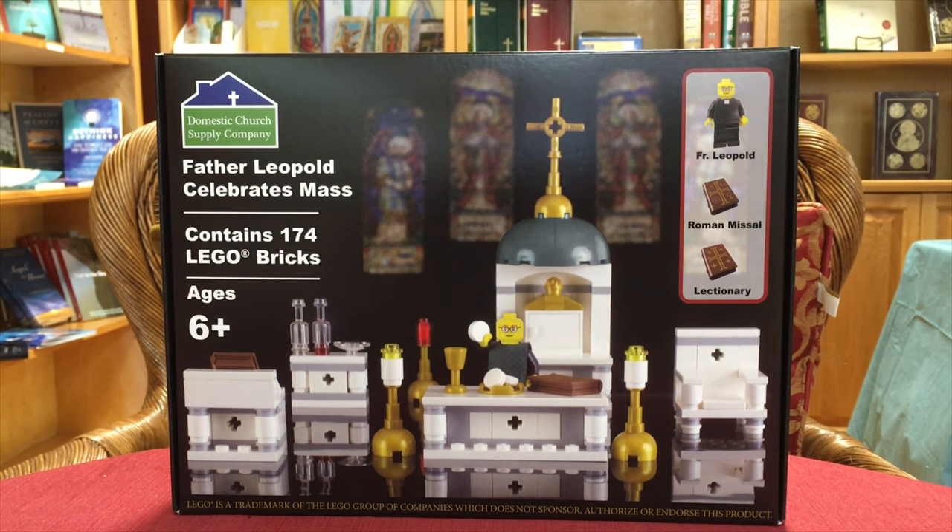It contains 174 LEGO bricks and is age 6 plus, so that means if you're not a kid it's still good for you. If you have LEGOs then this is good — because if you're Catholic your LEGOs should be Catholic, and if your LEGOs are Catholic they need a church to go to Mass in. I've made a church before and when I got this for Christmas I just loved it.